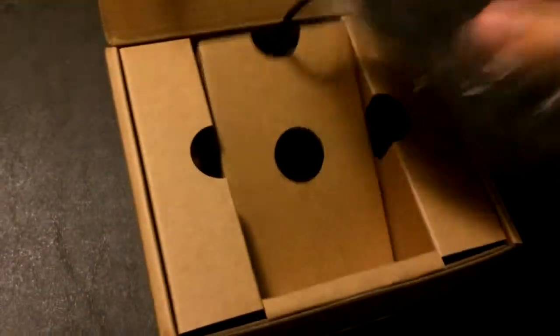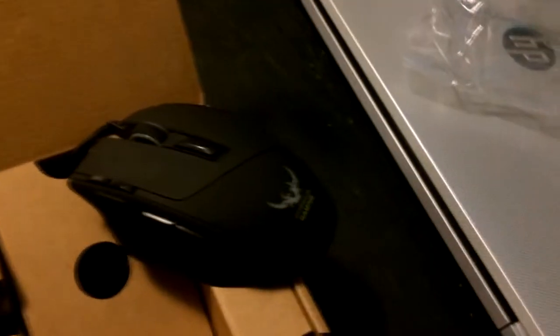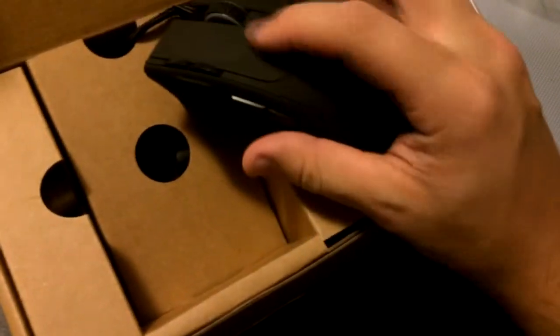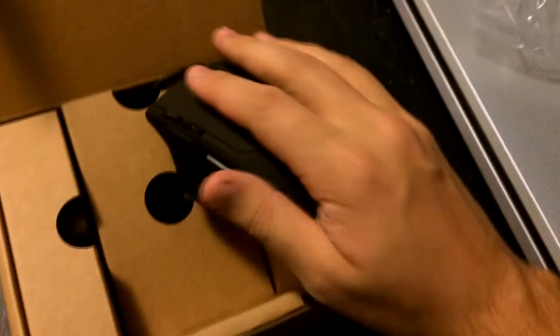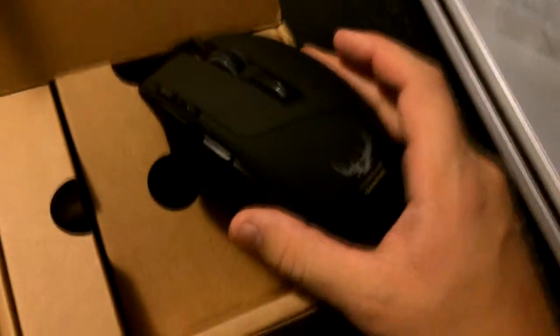So here's the mouse itself. That is quite a large mouse — it's definitely a step up from my previous mouse, as you can see in comparison here. And just first glance, this is a really, really nice material. It definitely feels good in my hand. It's got a good weight to it, at least in my opinion.